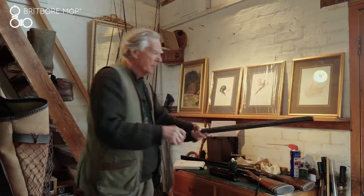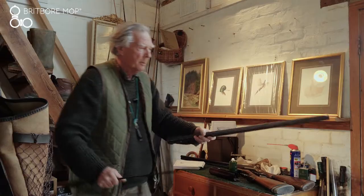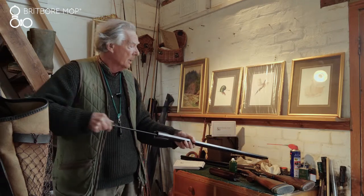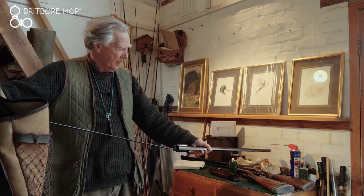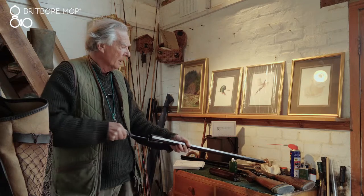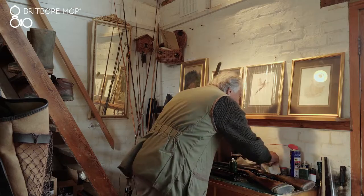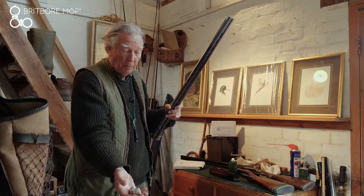Then you repeat the process with a second Britball mop. You'll see now there's still going to be some residue, but not much. And believe me, between the two elements, it actually leaves it quite clean, although there is a residue that's come off. But you won't get much more out of that.